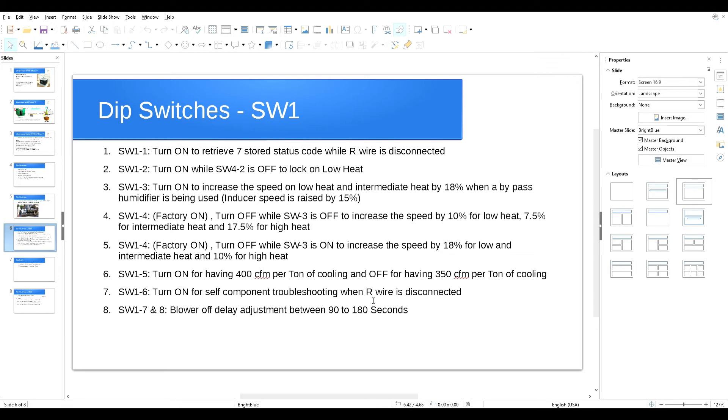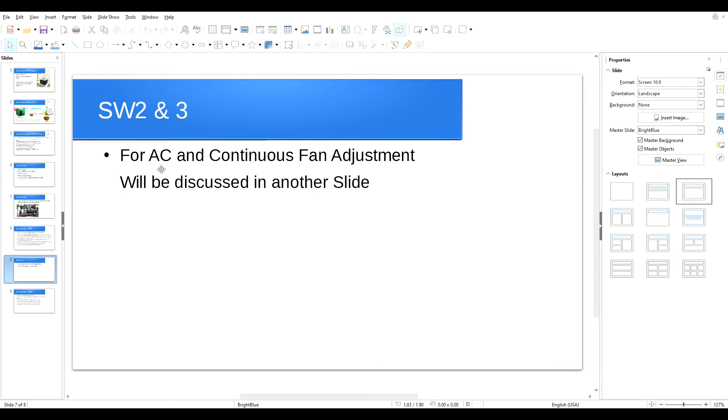SW1 switch number six: disconnect the SW terminal on the furnace control board, then turn the switch on and the system will self-troubleshoot. If a part or component is not working, the LED starts flashing and tells you the error code, which you can find on the furnace door. SW1 switches number seven and eight are for blower-off delay adjustment between 90 to 180 seconds — not critical, just leave those at the factory setting.